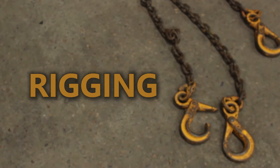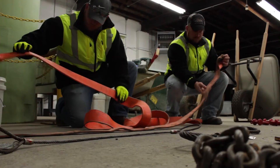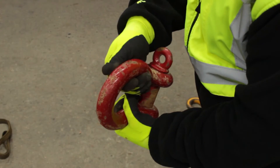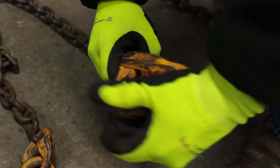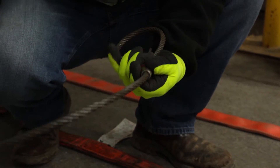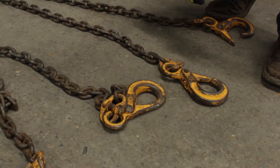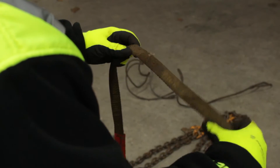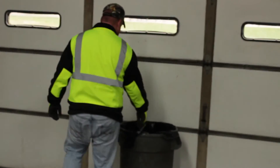Rigging: Be sure to inspect rigging and all of its components before each use. This includes straps, shackles, cables, chains, and hooks. Look for abrasions, cuts, cracks, tears, gouging, stretching, bends, or possible heat damage. All rigging components with excessive damage shall be taken out of service.